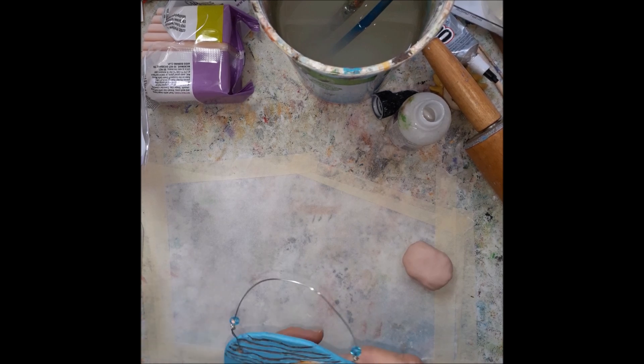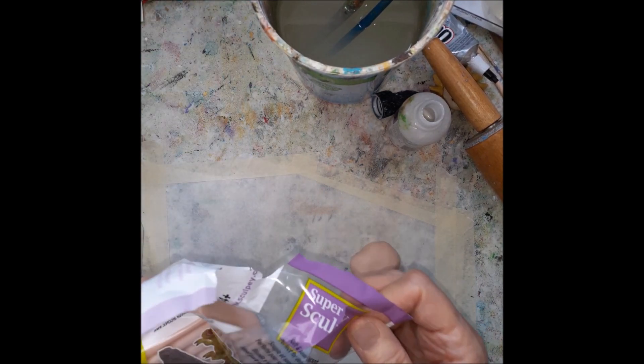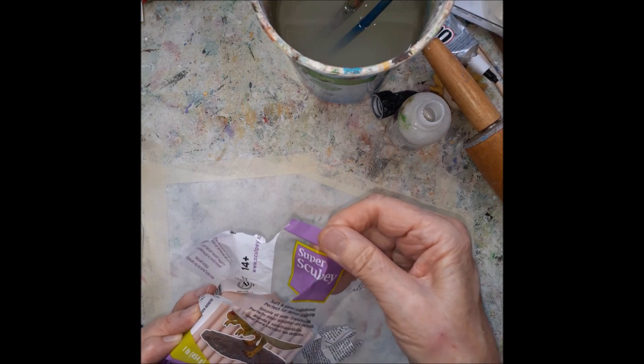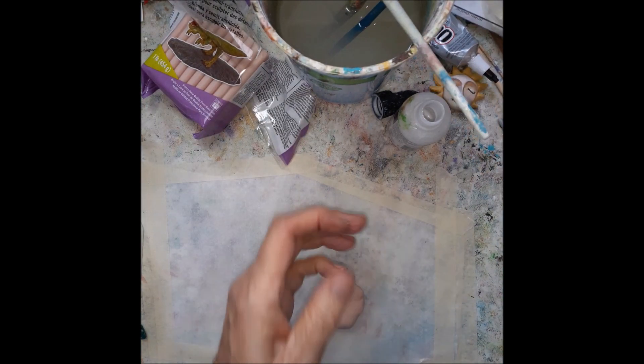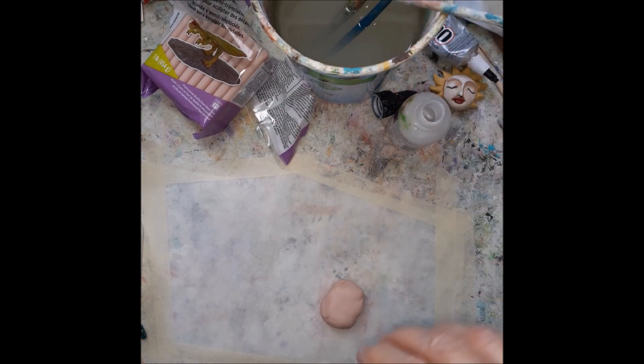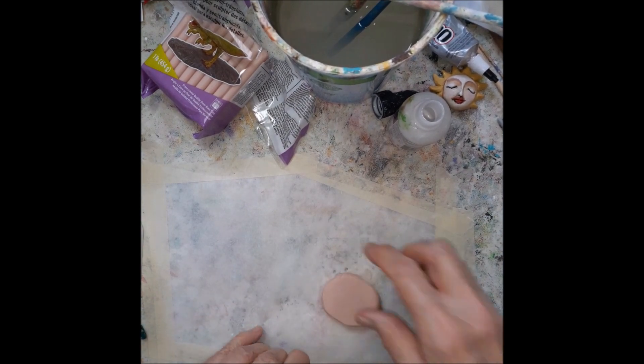They're all different looking but I'm using Super Sculpey. It is very strong. It bakes just like regular polymer clay.